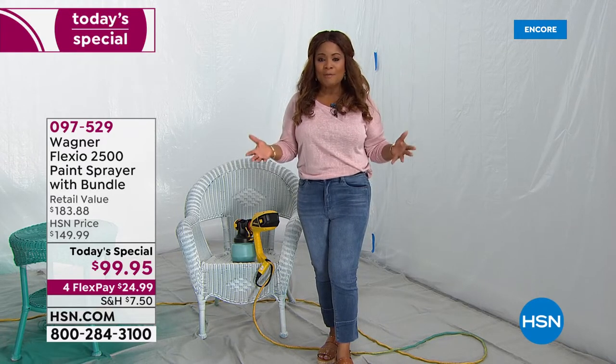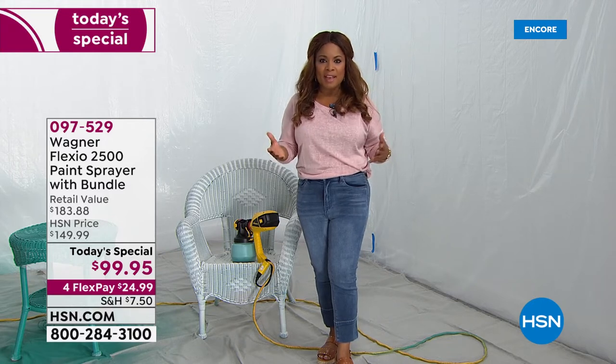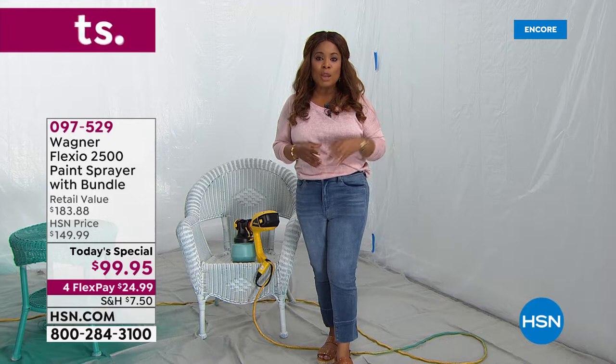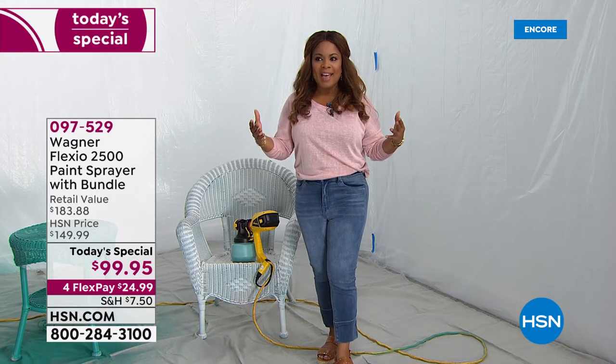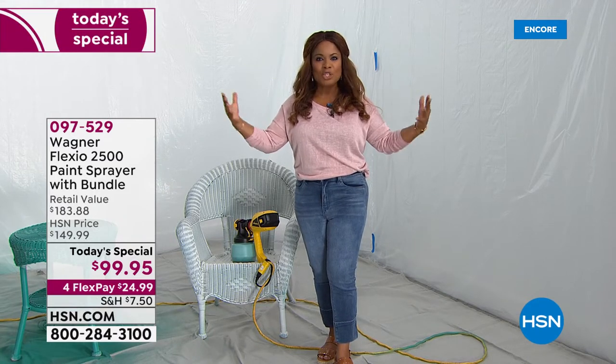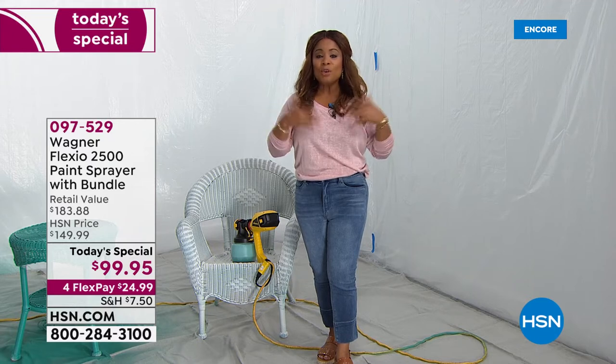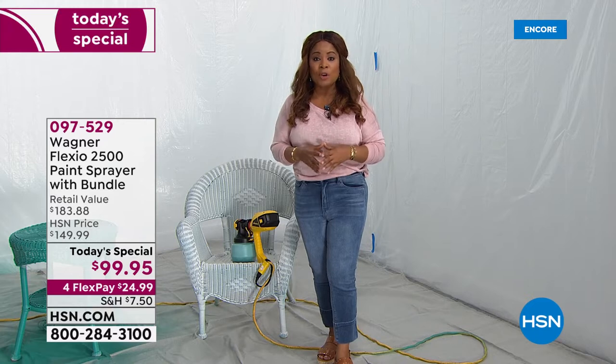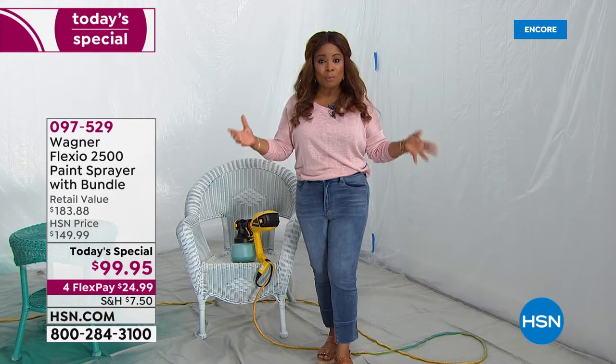I think about the level of gratification that we get from doing it ourselves, and I also think about the cost savings of being able to get a job done like this on your own. I want to invite you to order. It's our Best Buy of the Day. This is the launch and start of our spring home and outdoor event. We are saying get out there, enjoy, and have fun. Make your surroundings and your home look more beautiful — that's why we've gone to the number one leaders at Wagner.